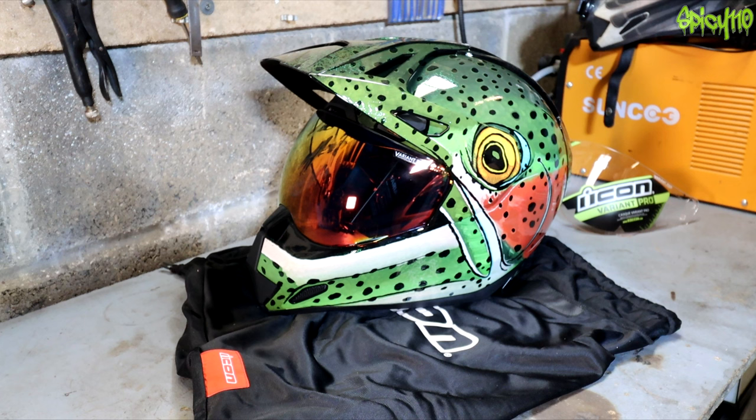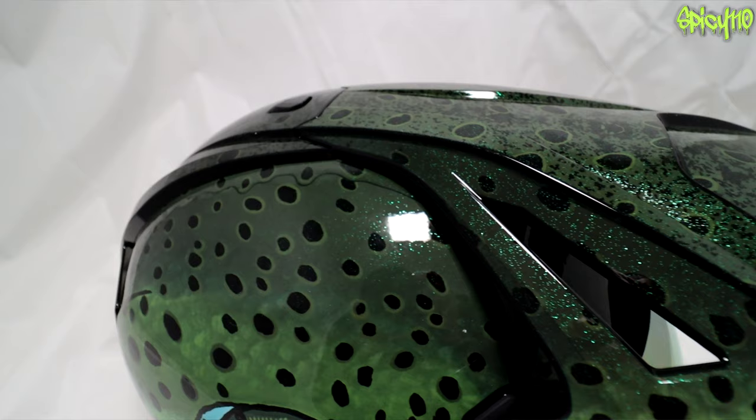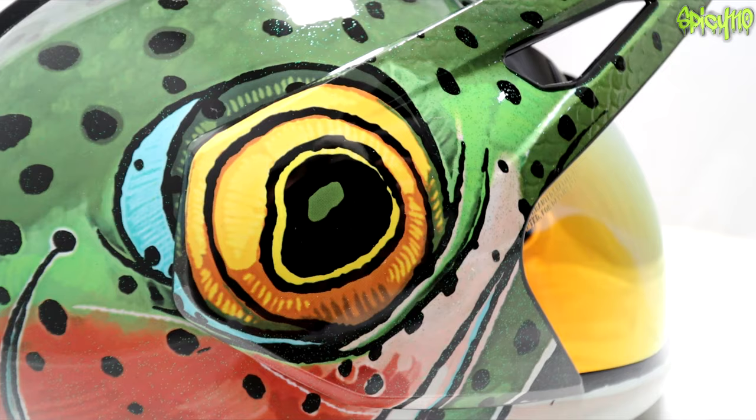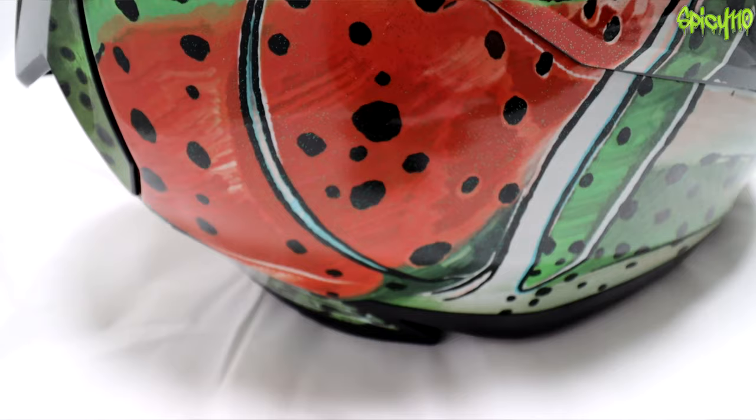I don't even want to use it — I want to just look at it. But I know I need to put my camera gear on it because Icon gave me this and they'd like people to see it being used. I do have a review on the Variant Pro helmet itself with the totem design, and I stand by everything I said in that video. I'm still very happy.